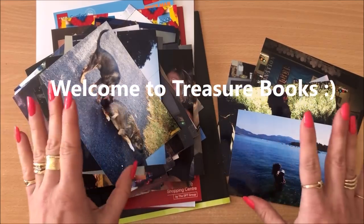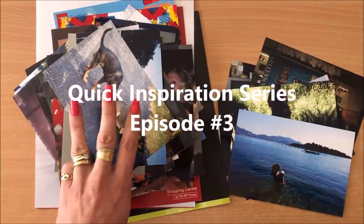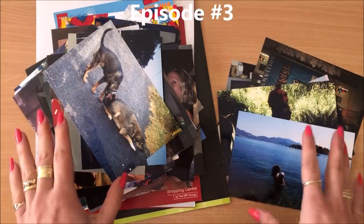Hello everyone, it's Natasha from Treasure Books. Welcome to this quick inspiration series episode three: old unwanted photos.